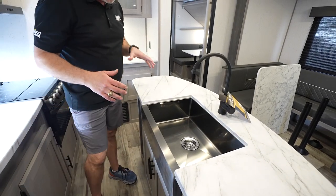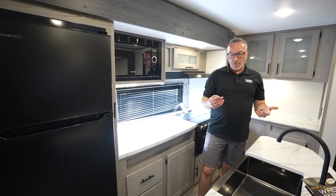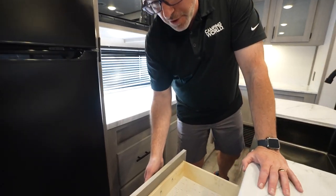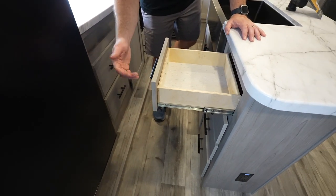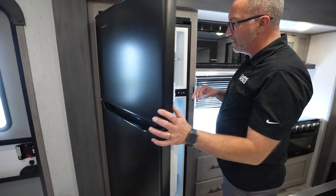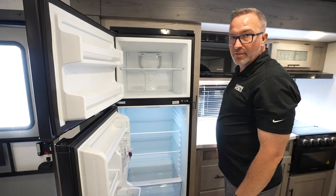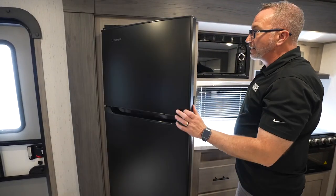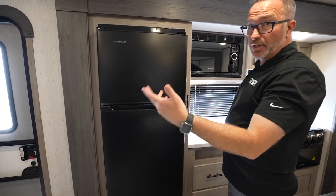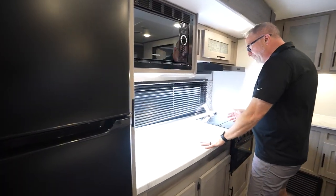Undermounted gunmetal stainless steel sink with a high-rise faucet. The thing I like about what Coleman does — they listen to their campers. You say what you like and what you don't like about the RVs, Coleman implements those changes. You also got solid wood construction on your drawers, full extension with the ball guides. Everchill fridge-freezer combo — this beauty here is a 12-volt. I like the Everchill because they're vibration-smart and frost-resistant. And being 12-volt, you can run it while going down the road.